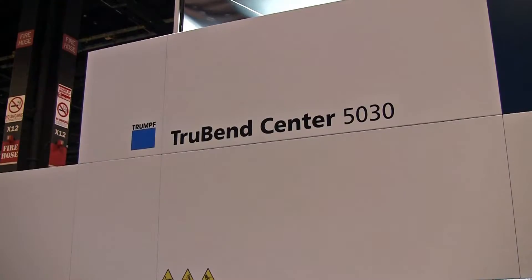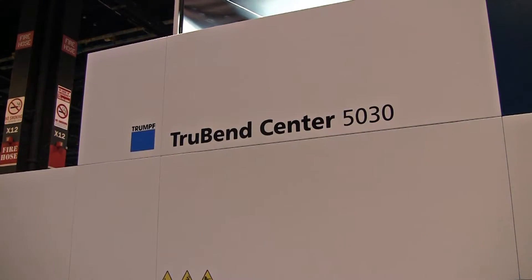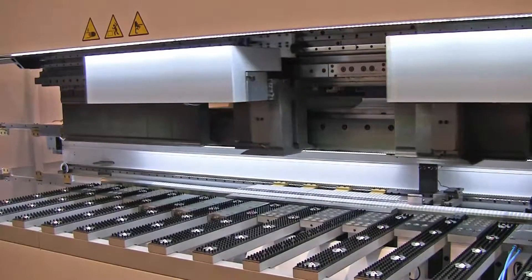Hi, I'm Jim Anderton, director of content at engineering.com. I'm here in the Trump booth at Fabtech 2015 with Jamie Crandall. He's a sales engineer at Trump Fink, and we're standing in front of a TrueBend Center 50-30 unit. This is a new category, a new product for Trump.